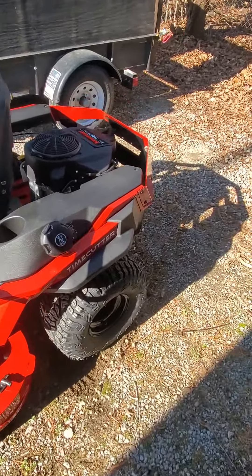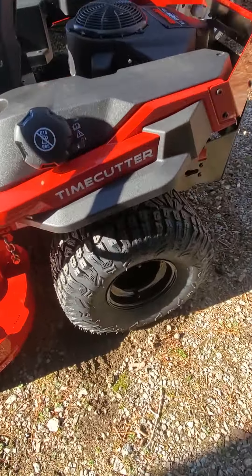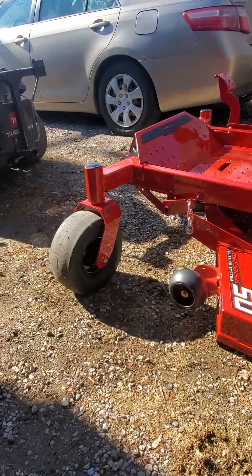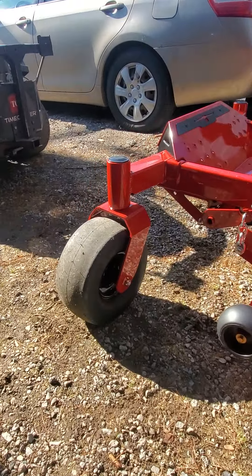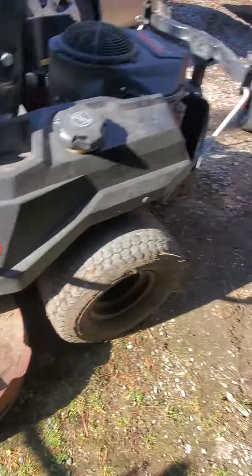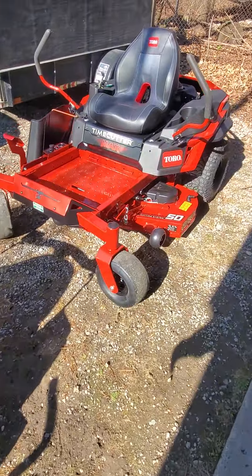The tires are larger on the new one — maybe about one inch taller than the old one, and even the front tires are a little bit taller than on the old one. However, the old one has wider tires than the new one.